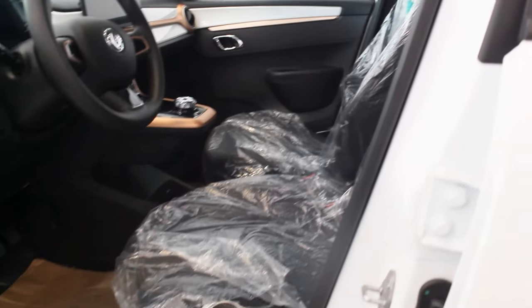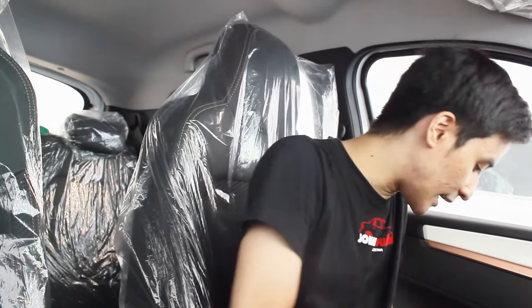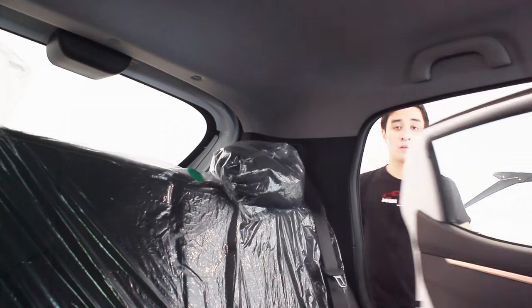The seats were a surprise — I was expecting all fabric, but you get leatherette with fabric sections, a carbon fiber trim on the bolsters, and bronze stitching all around. Up above there's a voice command microphone, a halogen cabin light, and a sun visor with a ticket clip holder. Overall build quality is all right for a budget electric vehicle.